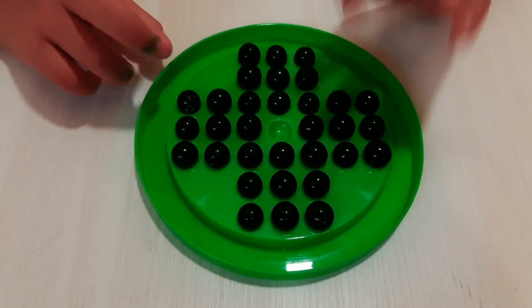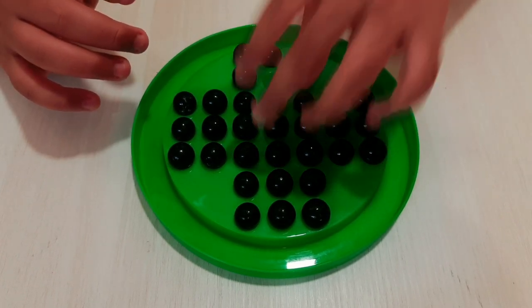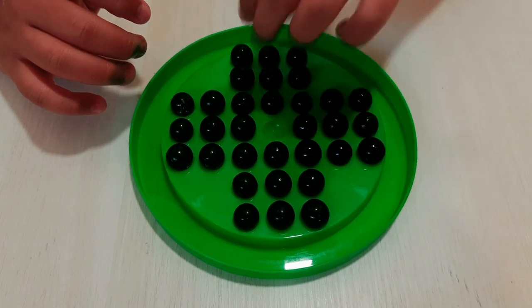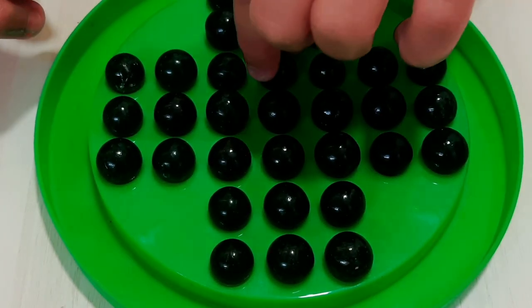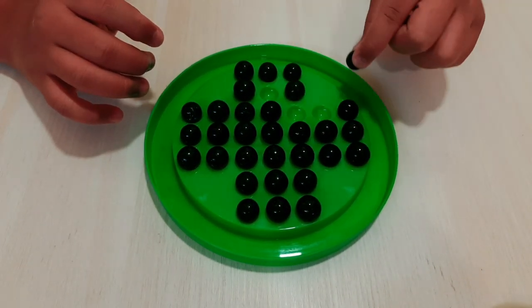Rule 2: we want to score when you can jump above a marble. Like this — there is one marble, there is a space, and we want to go like this and remove the marble. We want to go like this and remove a marble. Okay?